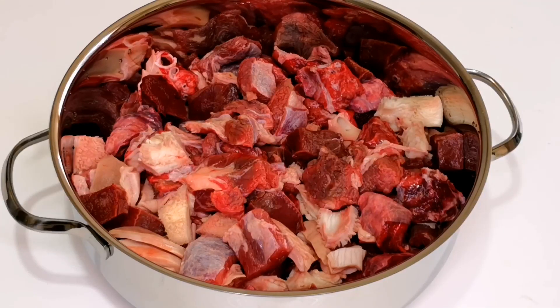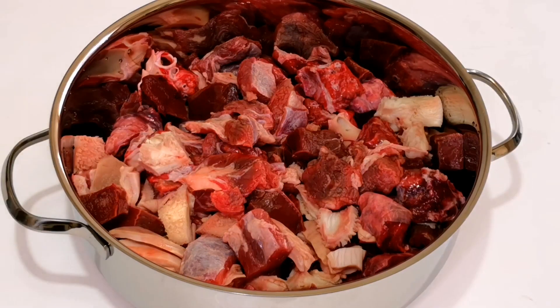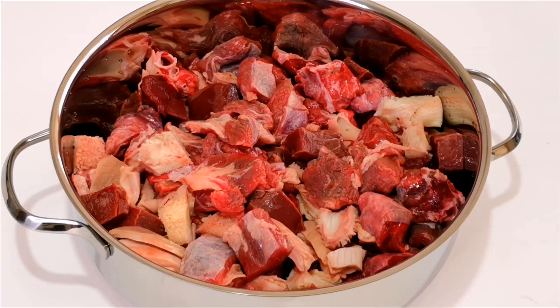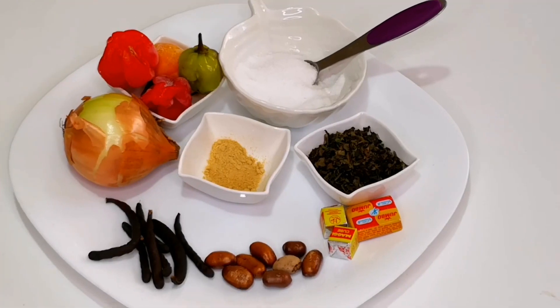In my pot I have different parts of beef meat. I have the heart, the liver, the kidney, some beef meat, and I also have some shaki which is tripe. The tripe is very hard — it's the hardest meat in this pot — so I decided to cook it for about 15 minutes first, then add it to the other meats, and now I'm going to cook everything together.